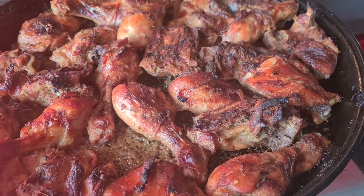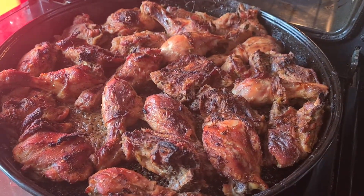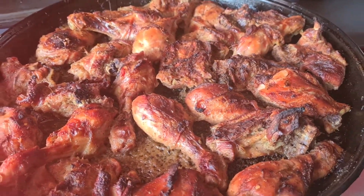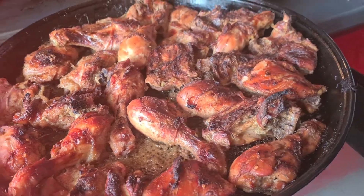Wow, see how it looks — the flesh is cooked beautifully! Wow, wow! Thank you.